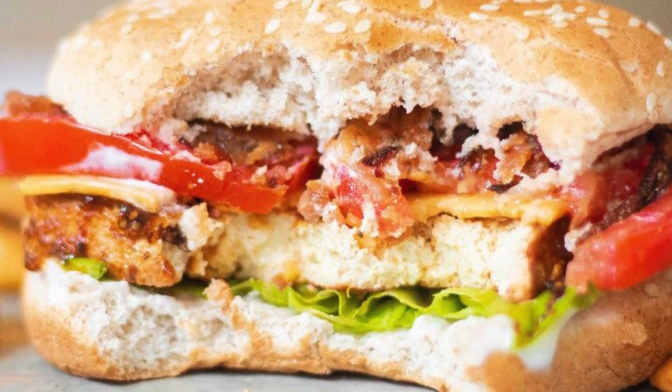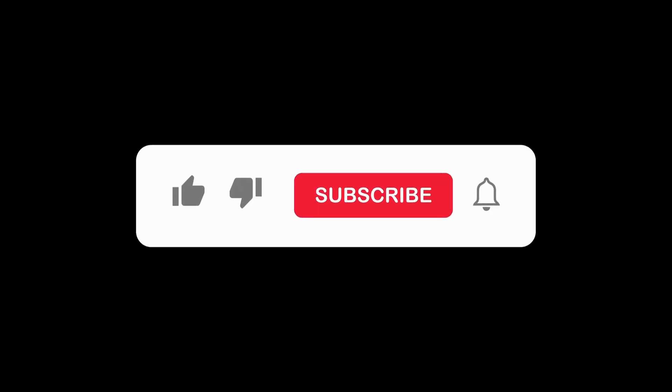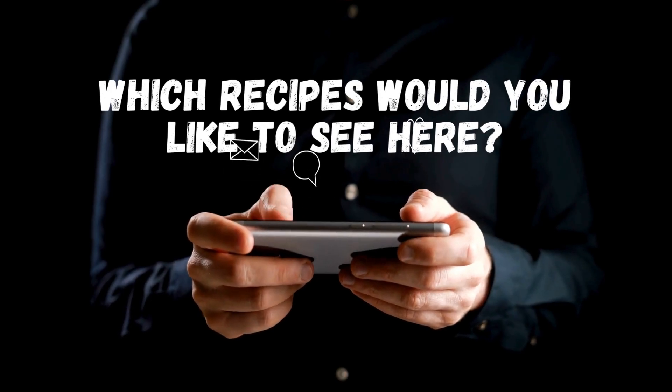Hope you enjoyed this delicious recipe! If you've made it this far, show some love by hitting that like button, subscribing to the channel, and dropping a comment about which recipes you'd like to see next. Until next time, happy cooking!